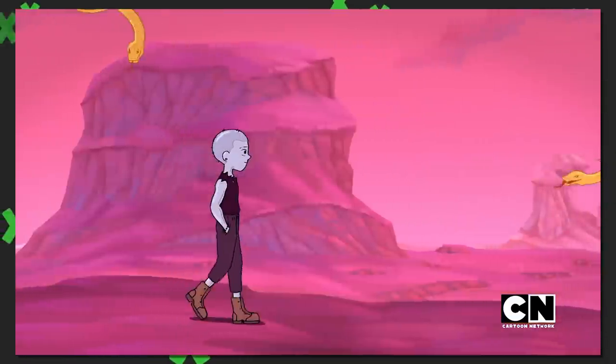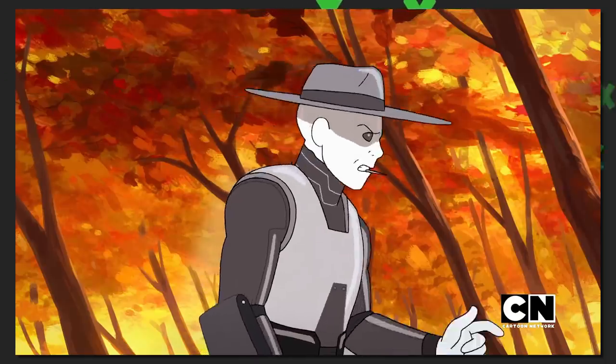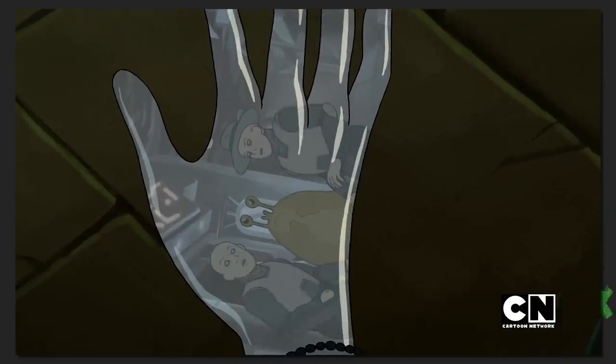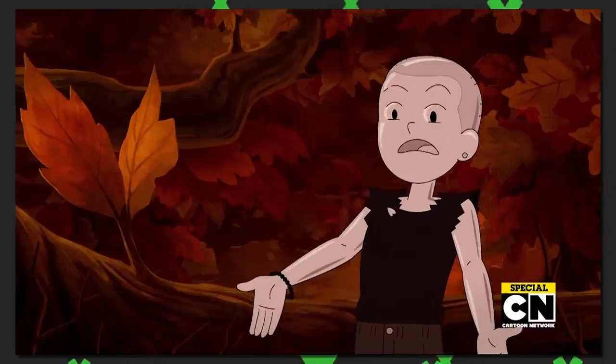If you have not heard, Infinity Train is back for Book 2. Simply put, I plan to do what I did last time: talk about episode 1 to set the first impressions on where I think the season may go, then cover it all in the end as a seasonal review.